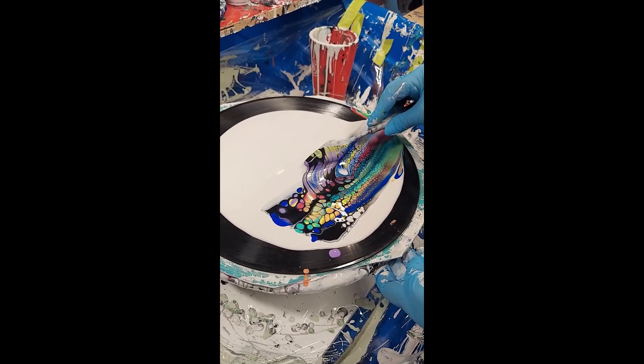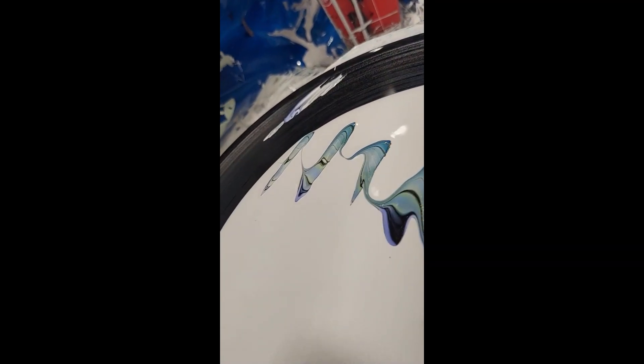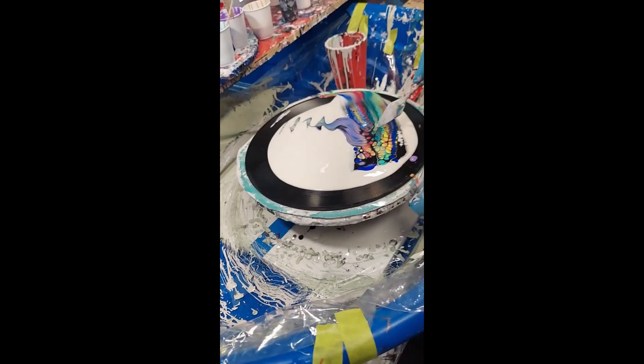We're going to do a little bit of enhancing, just picking up the paint and moving it around. Here's where you get to play and try out different techniques.